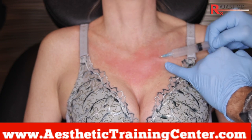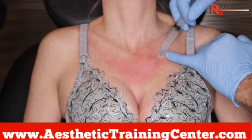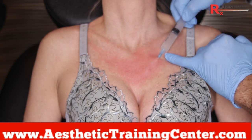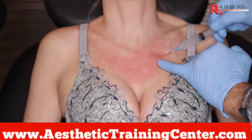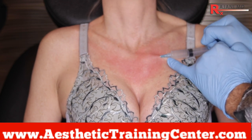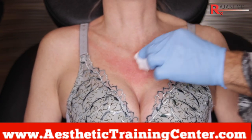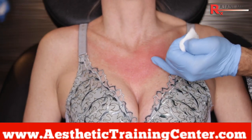Here we go to the bottom of the clavicle or the sternum. Sculptra is a liquid, and so we can massage it where we want. Symmetry is not important with this injection, because not only are we going to massage, but the patient's going to massage to prevent nodules and spread the product. Movement of the patient will also help spread it.